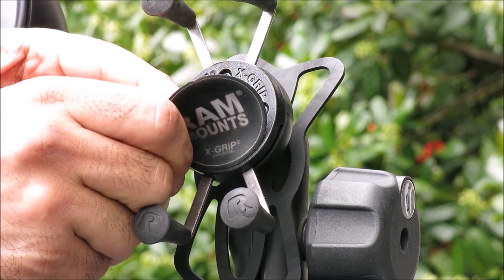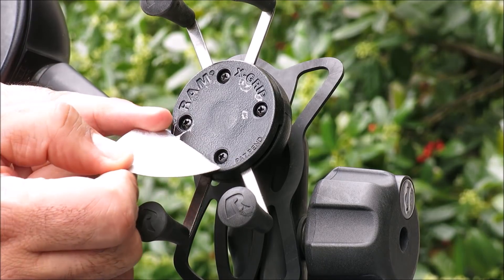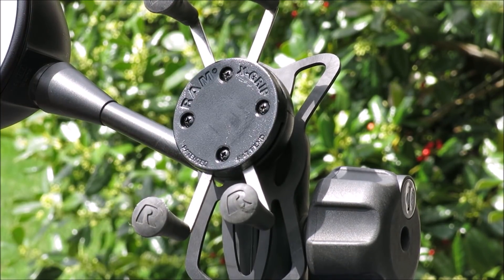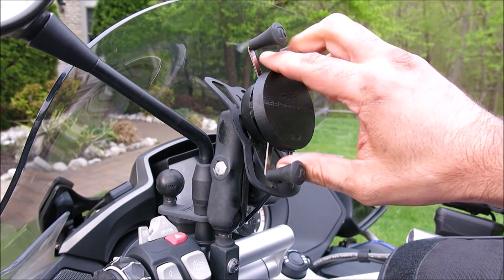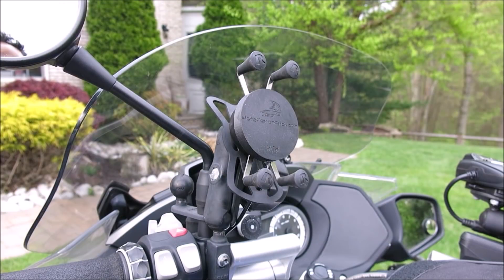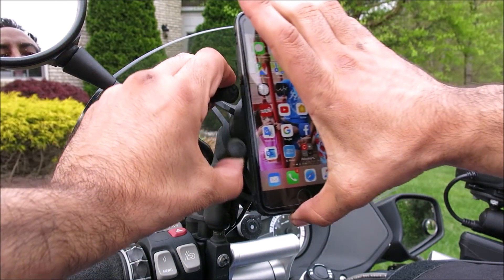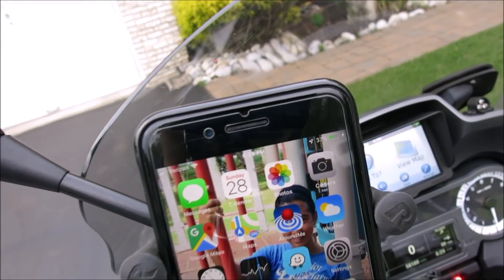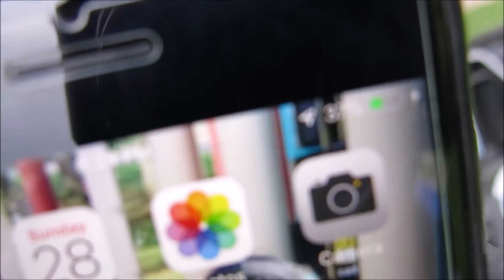Installation of the Power Puck is a snap. Just remove the Ram sticker from the base of the Ram mount and clean any leftover adhesive with some alcohol. Then, after wiring it up, stick the Power Puck in place using the included double-sided tape. Now, each time you place your phone in the X mount, it automatically starts charging. There's no need to worry about running out of juice and no need to mess around with charging cables.